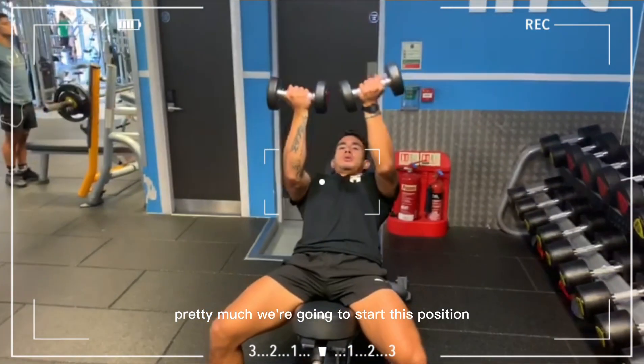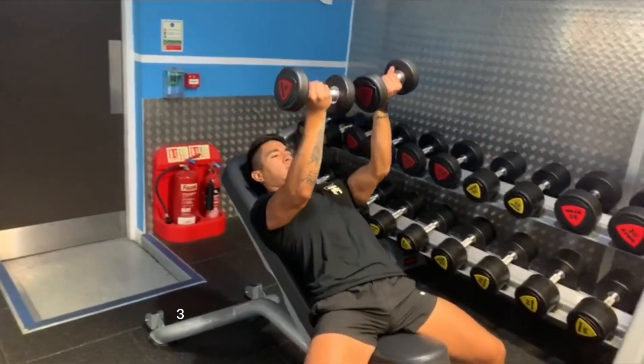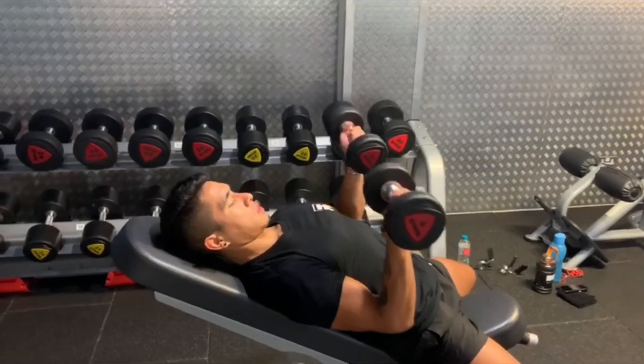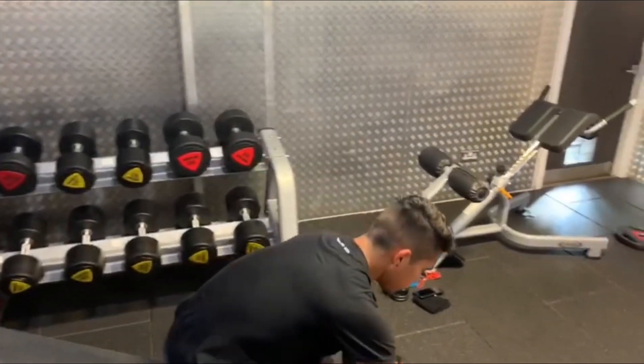So pretty much we're going to start in this position, we're going to go lower, then up. Once this time is done, try to reach the bottom of your chest, and then you go up again. Reverse bench press.